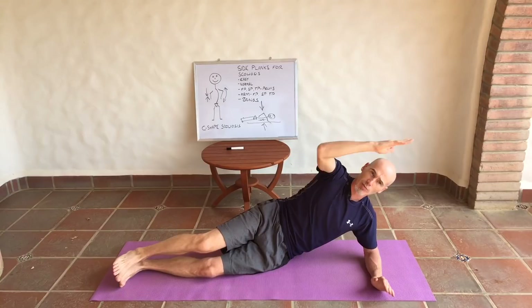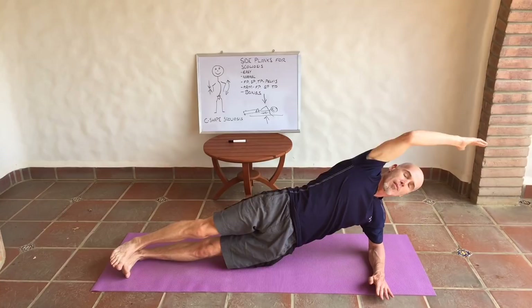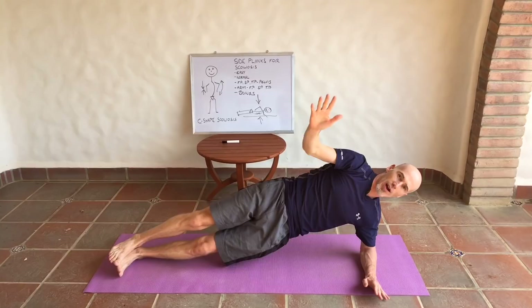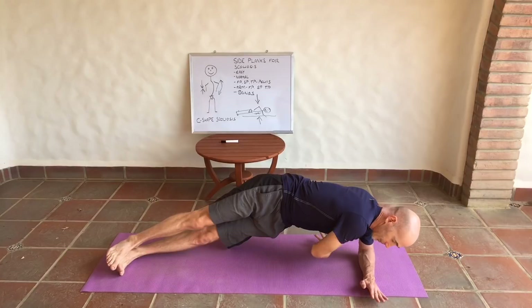Next, move the hand in the sagittal plane — forwards and backwards. You'll notice the pelvis is also moving forwards and backwards, happening almost subconsciously because the shoulder girdle and pelvic girdle work together. Lastly, use rotation with the shoulder girdle — take the hand underneath the body, then come back and open up. Again, looking for about five repetitions.